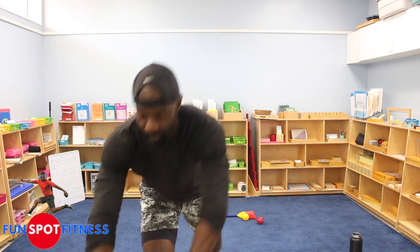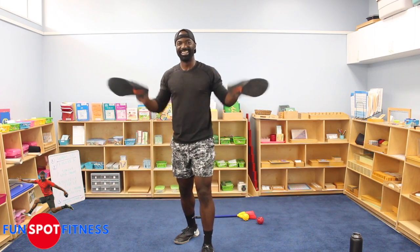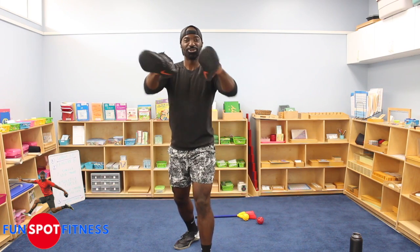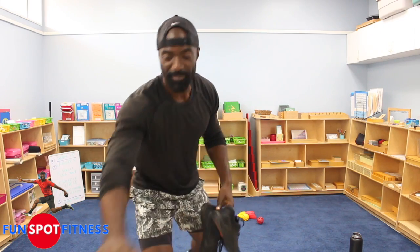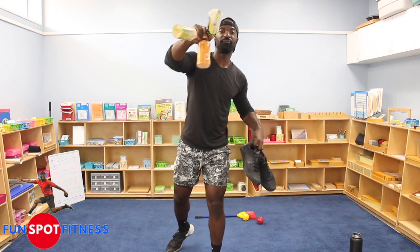And then you need a big pair of shoes — two of them. Use your mom's or your dad's. I'm not saying your mom has big feet, but probably bigger than yours, right? So use your mom's shoes, dad's shoes, older brother's — whatever big shoe you can find. You need four water bottles.